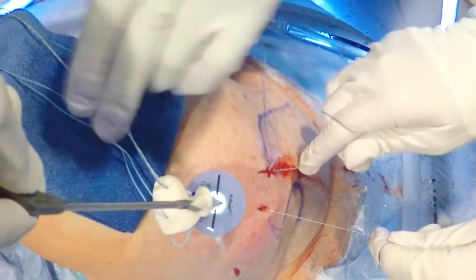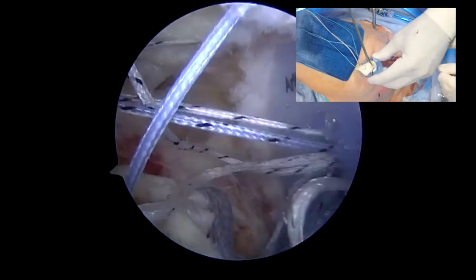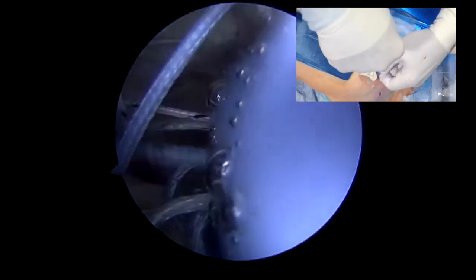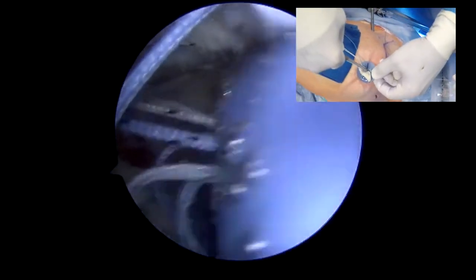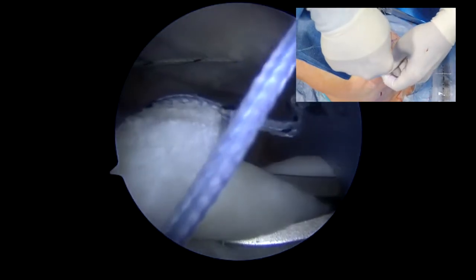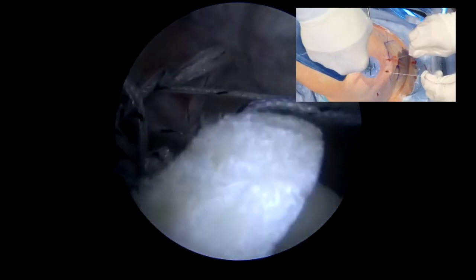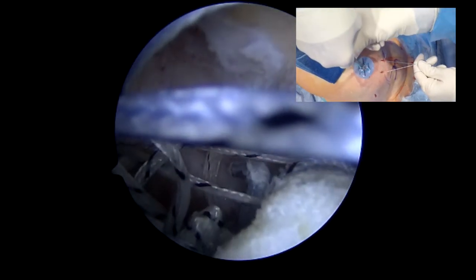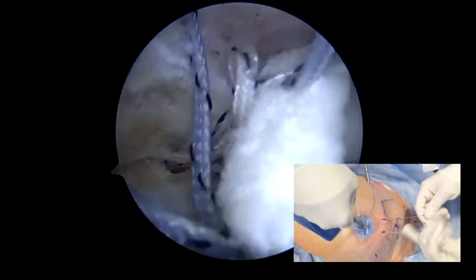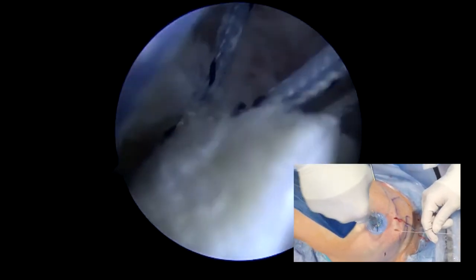Now we will grab the dermal allograft — this is done with a heavy needle holder — and we will fold it, like a New York hot dog, and pass it manually through that portal, pulling on the sutures to maintain tension. That's the most medial aspect of that allograft, and we are taking up the slack with the sutures and then bringing it down to the superior glenoid rim.